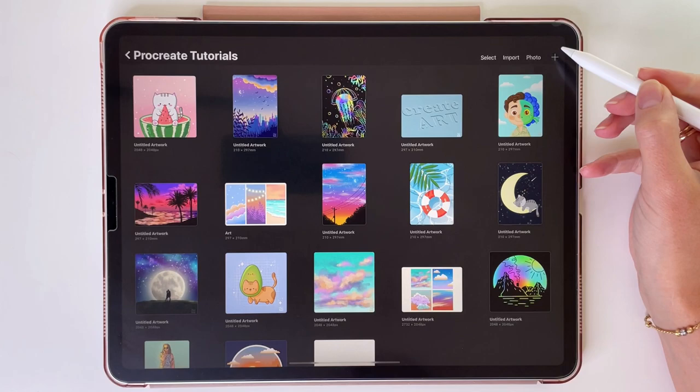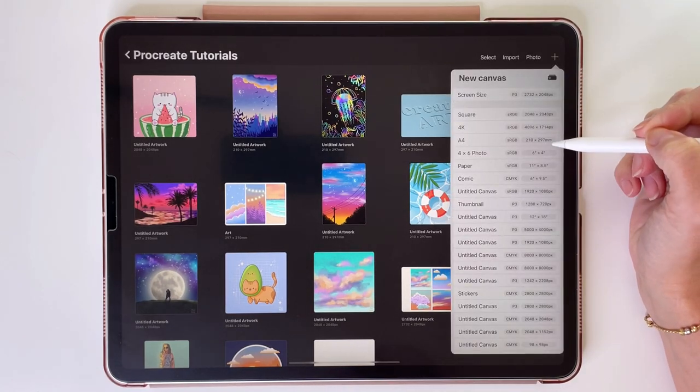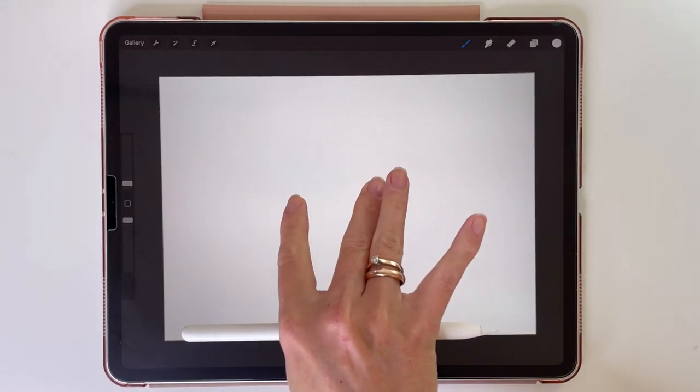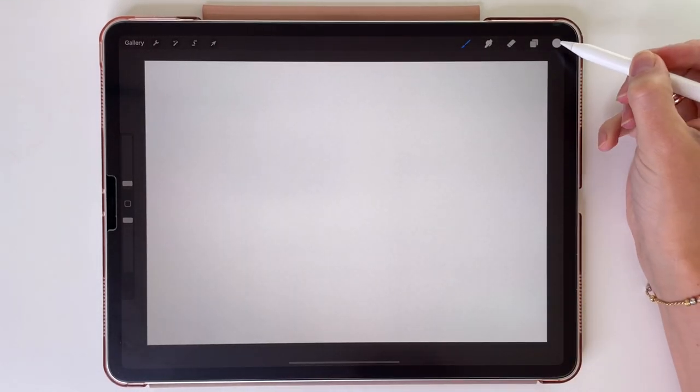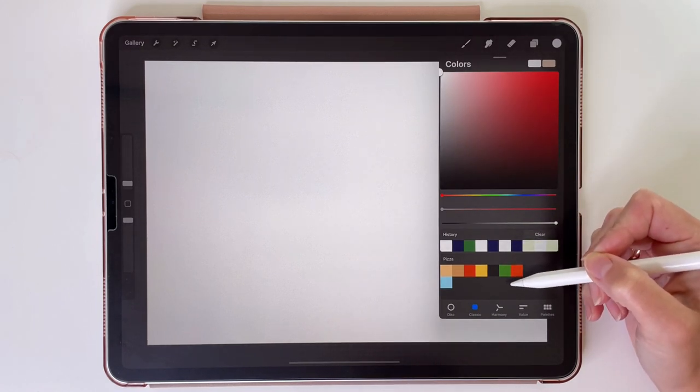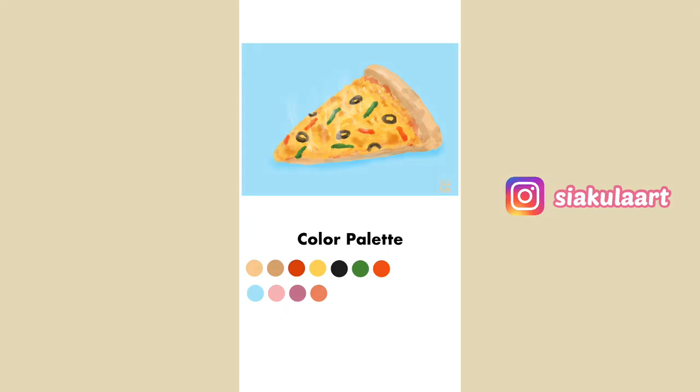I'm going to draw this illustration on A4 Canvas from Procreate. Let's turn it this way. And here, like always, I have a color palette that you can download. The link will be in the description box, or you can take a screenshot now or from my Instagram stories and use it to sample the colors.